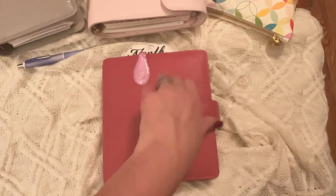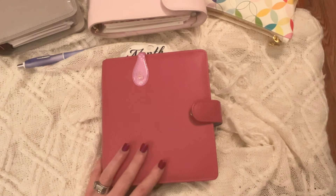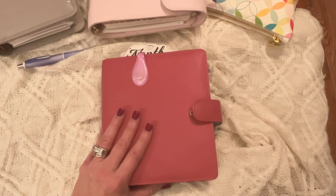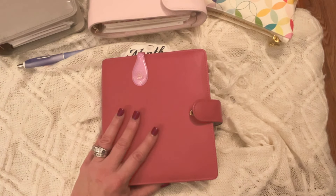All right, so here we go. This, as you guys know, or should know by now, is my beautiful VDX personal wide custom planner. This is where I put all my stuff — my health stuff in particular — to try and keep track of things: doctors, and just all the things.